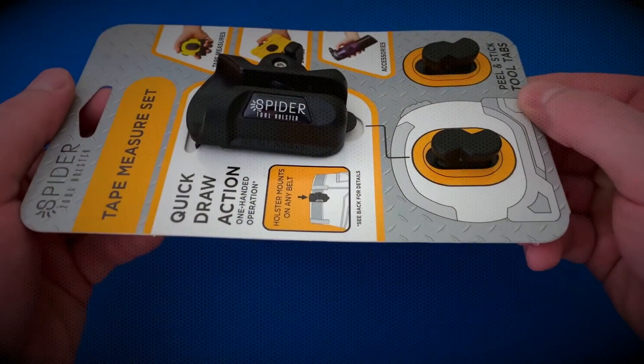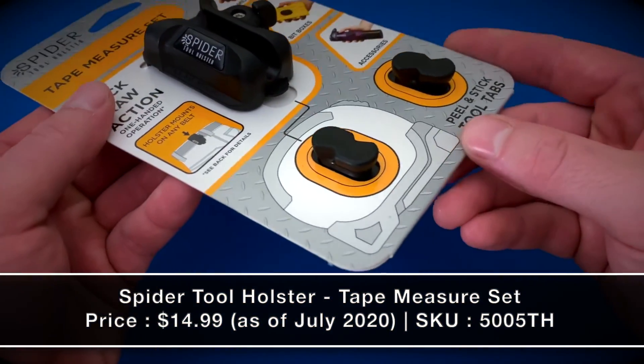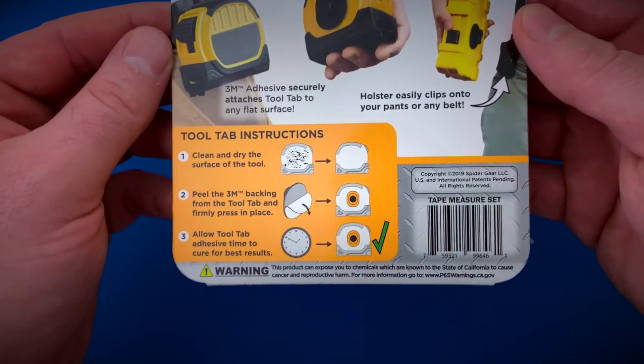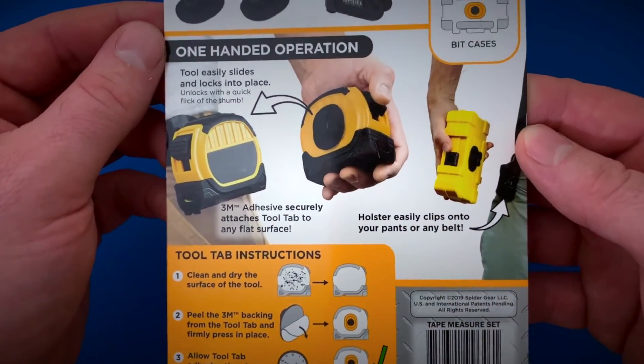The tape measure set includes one holster and two tool tabs, as you can see here. I'll dive more into the holster later on. Now there are instructions on the back, so you want to make sure you read those before you start.